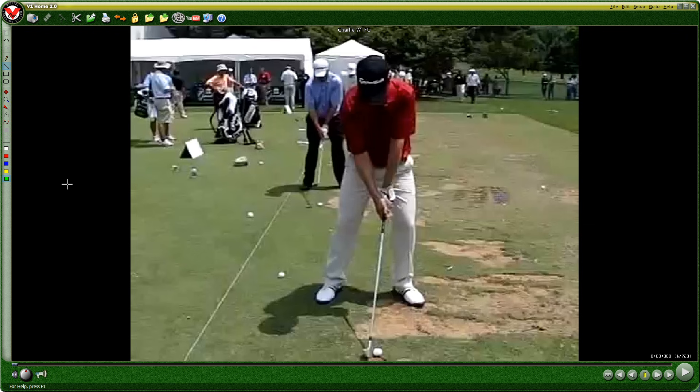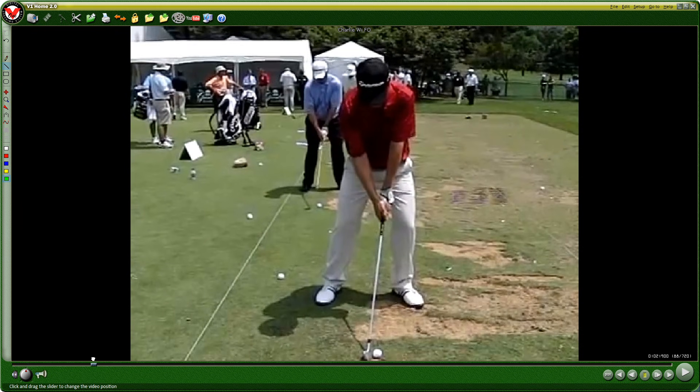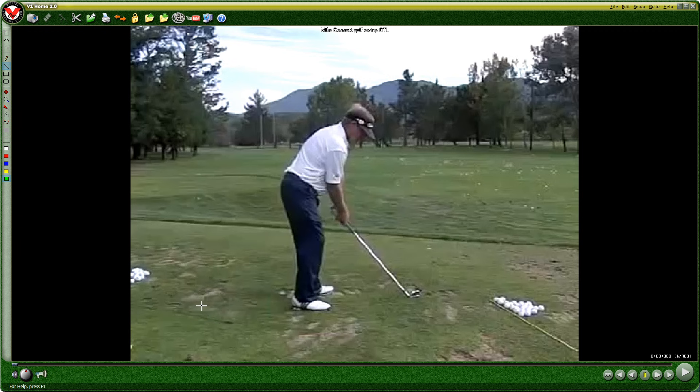We go out on the range and he says, 'I want you to put 55% of your weight on your left side and 45% on your right.' Keep in mind I'm still a never-stack-and-tilter at this point, so in my head I'm like, I don't like that at all. I'm saying okay, I'll pretend to do it. He says put 55% of your weight on your left leg and keep it there throughout the swing. Then he says, 'Okay, now I want you to take the club inside.' I'm like — oh no, no, no. I've spent my whole life trying to get rid of an inside takeaway.